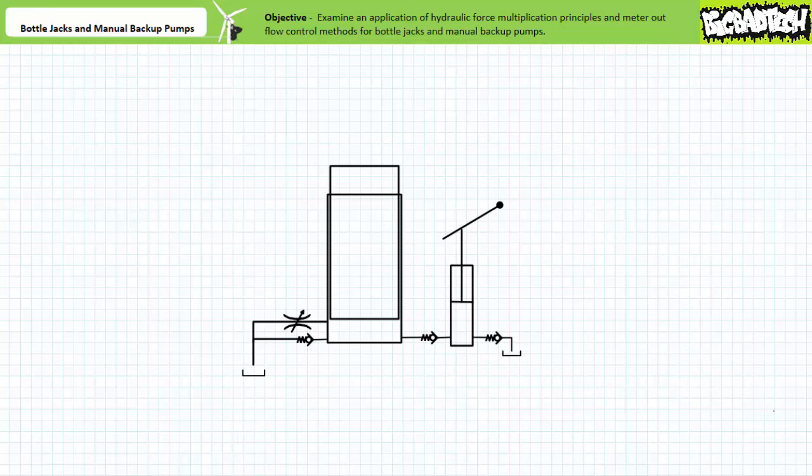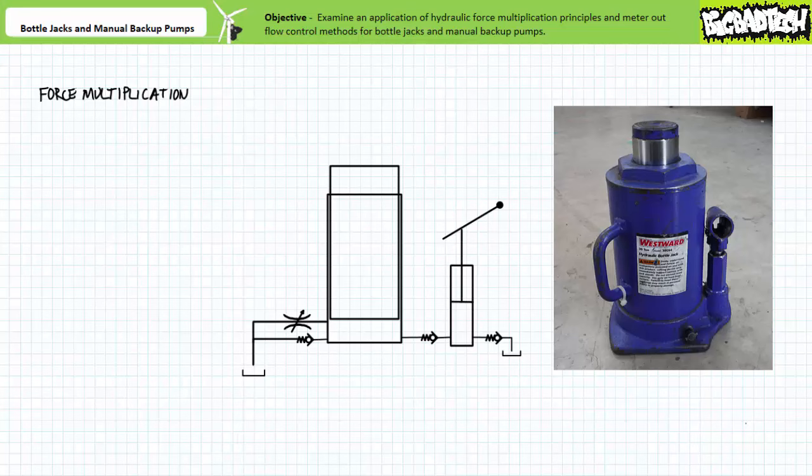Good day and welcome to Big Bad Tech. Today's topic of discussion is bottle jacks and manual backup pumps. Our objective is to examine an application of hydraulic principles and components in the form of bottle jacks and manual backup pumps. This introductory application example takes a look at extremely simple hydraulic systems you may already have experience with. Later lectures will examine increasingly sophisticated applications of hydraulic principles and components.